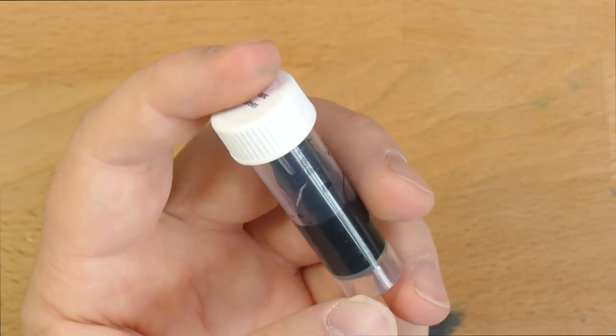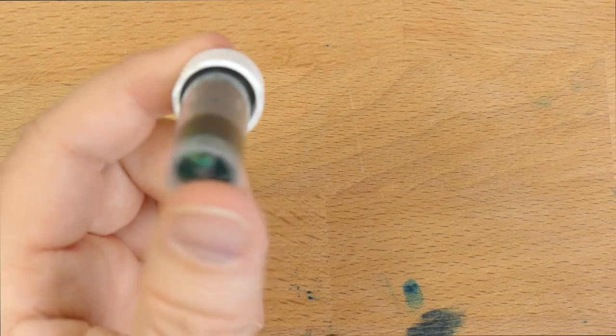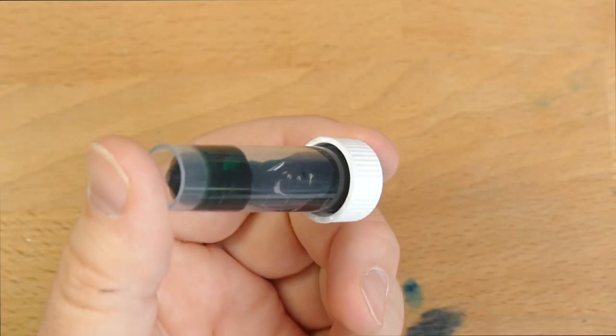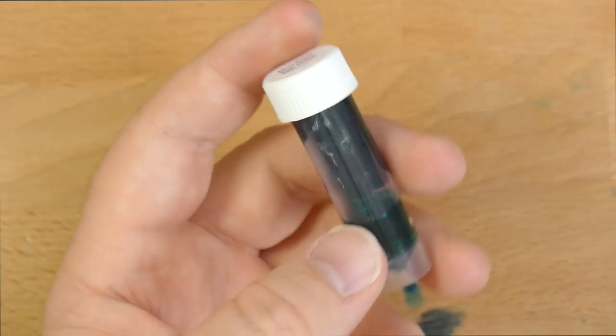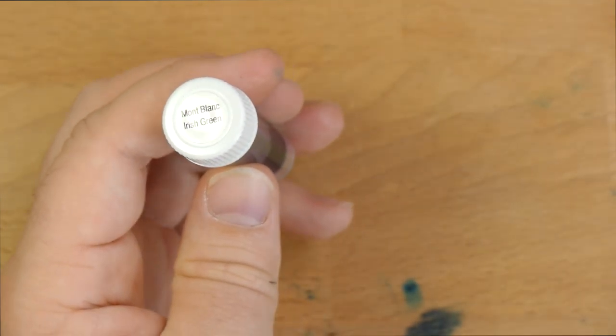I'm sure I got a sample of this from Anderson Pens when they gave me all the Mont Blancs back in the day. I used up the sample so quickly that I never got around to reviewing it, and I always felt bad about that. This sample actually came from a friend of Audrey's who gave it to her.